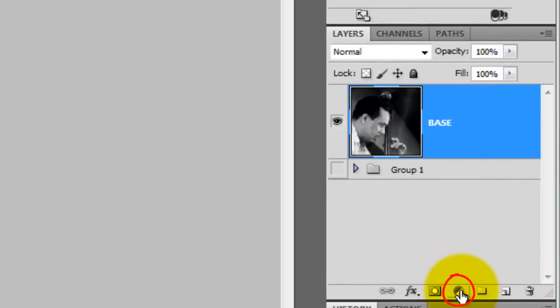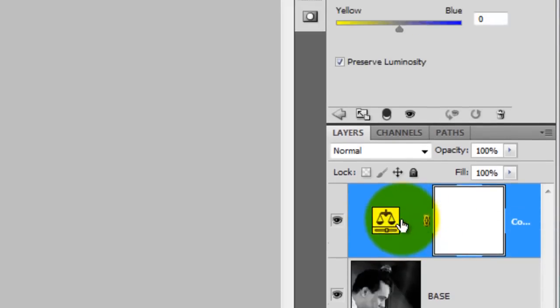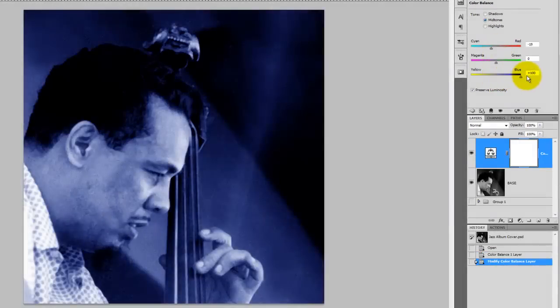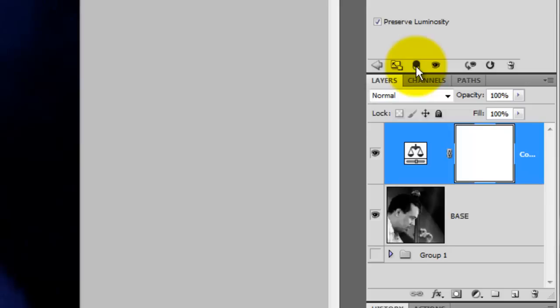Click on the Adjustment Layer icon and choose Color Balance. For this image, with the midtones checked, I'm going to slide the red to minus 19 and the blue all the way up to 100. To ensure your adjustment layer will only affect the one layer directly below it, click on the double circle icon. This immediately slid the adjustment layer to the right.